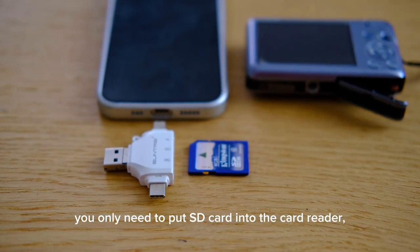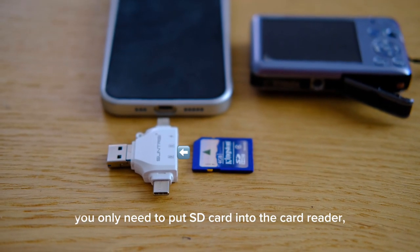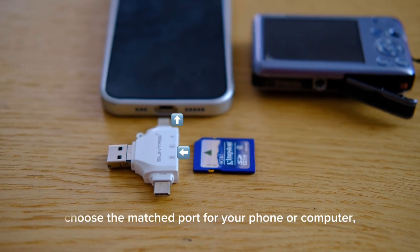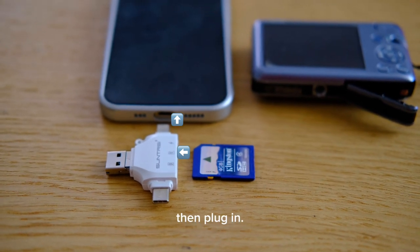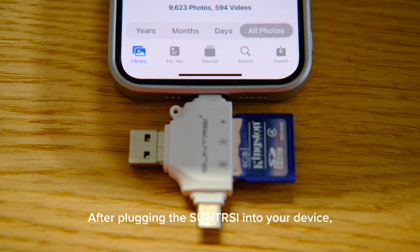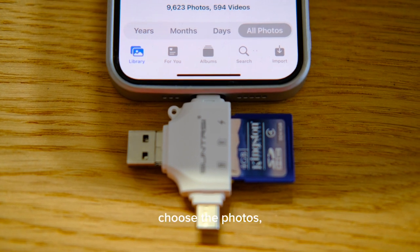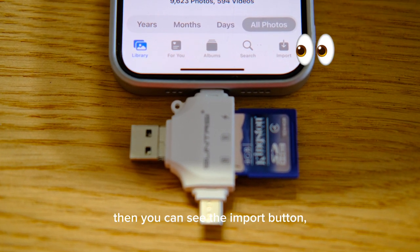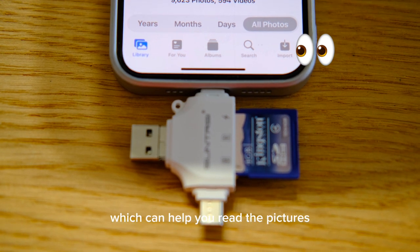You only need to put the SD card into the card reader, choose the matched port for your phone or computer, then plug it in. After plugging the Soundtrace into your device, choose the photos, then you can see the import button which can help you read the pictures.